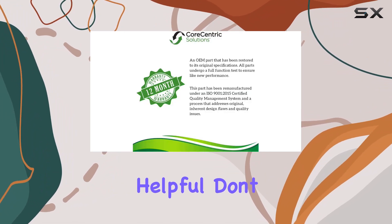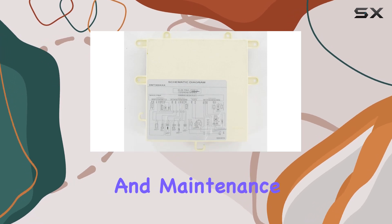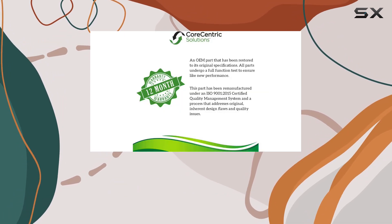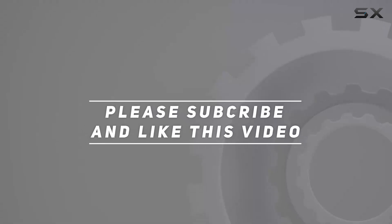If you found this information helpful, don't forget to like, subscribe, and hit the bell icon for more appliance reviews and maintenance tips. And thank you for watching this video.